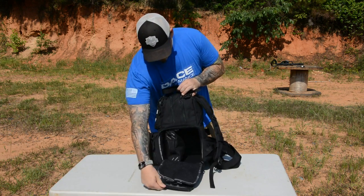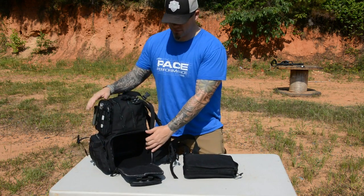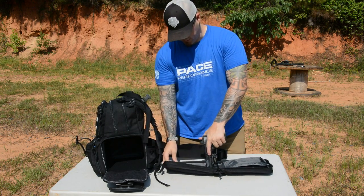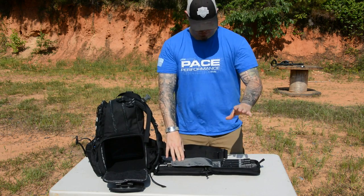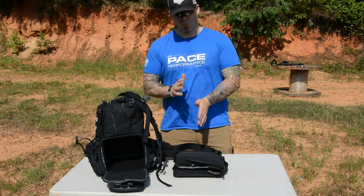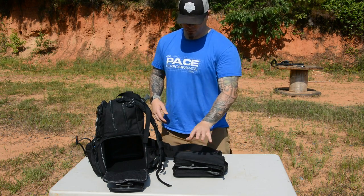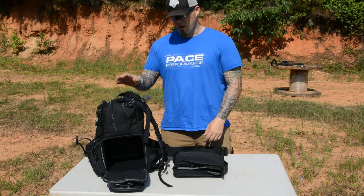Getting back to those sleeves — you have three of them that can fit in there. If you don't want to use them, you can leave the area open and fill it with ammunition. But these allow you to individually pack your firearms. Each sleeve has a gun pocket, a sleeve in the back for tools or whatever, and ammunition and magazine storage. They let you pack your guns and keep them protected. It's nice to have them separated, and I can have the bag ready to go the night before a range trip.